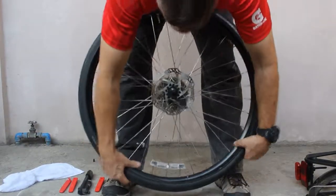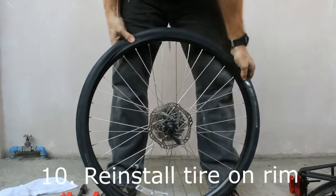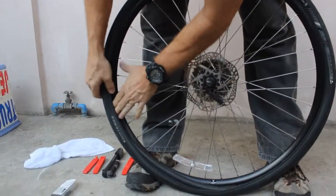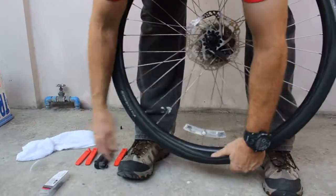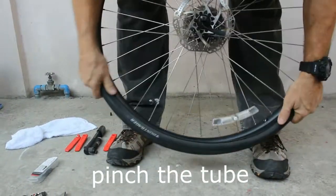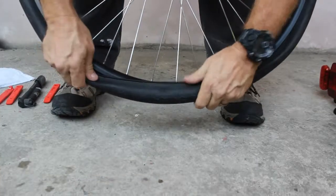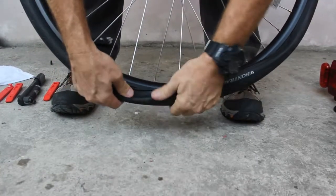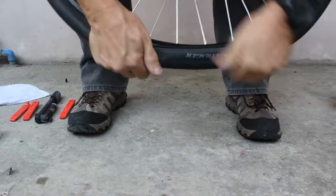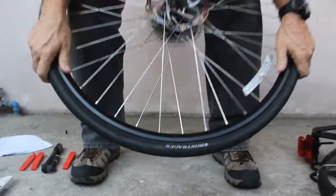Put one side of the tire in the rim, then start at your valve and do your best with your fingers and thumbs. Your goal is to really do it with your fingers. Tire irons are great but they can be enemies if you're not careful because they can puncture the tube. Some tires are almost impossible by hand — but we got it.